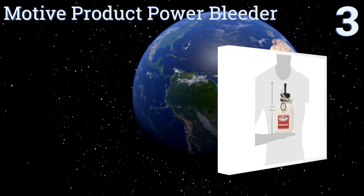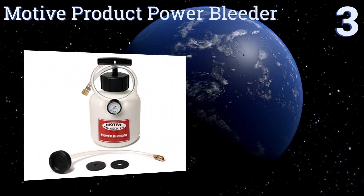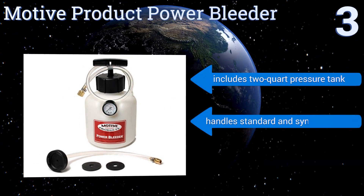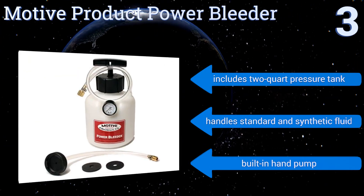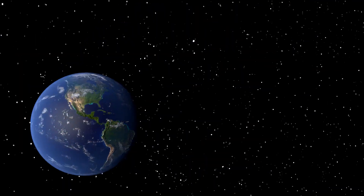Nearing the top of our list at number 3, from one of the leading manufacturers of brake tools, the Motive Product Power Bleeder is another budget-friendly option certain to speed the entire process during your next maintenance. Just be sure you purchase the right version as the models are vehicle specific. It features a two-quart pressure tank and a built-in hand pump, and it handles standard and synthetic fluid.